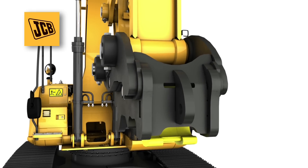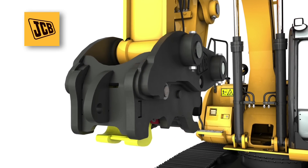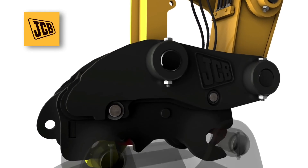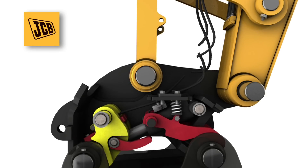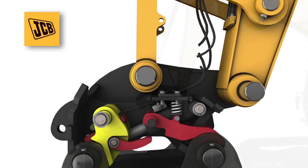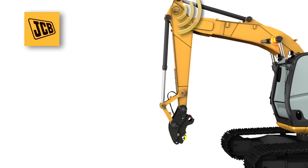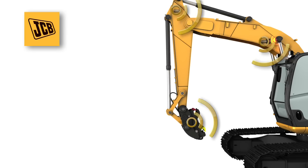The JCB-JS Shorelock Quick Hitch is a unique new excavator hitch using both hydraulics and springs to hold the attachment in place. Even in the event of a complete hydraulic failure, the attachment is safely and securely held. A system of sensors works with the excavator's AMS system to only allow hitching and unhitching when the boom and dipper are in a safe position.